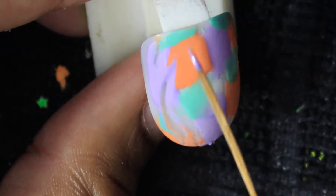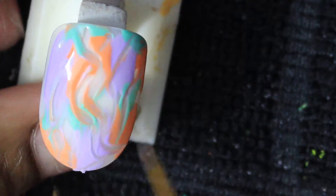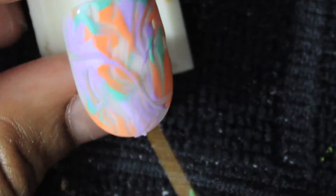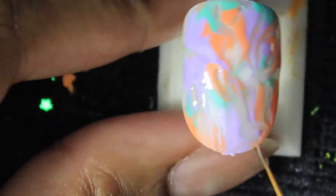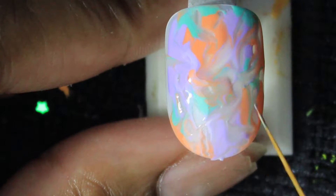I have a video explaining what brushes and all the stuff I use — all that will be in the link below. I'm just taking a striper brush and mixing the colors together by swirling it, and then I'm going to cure it in the lamp for 30 seconds.